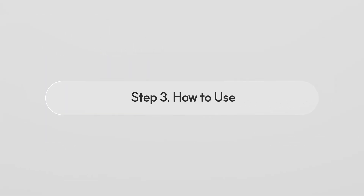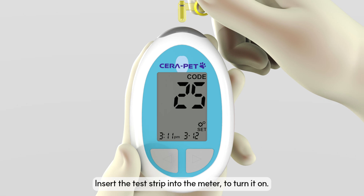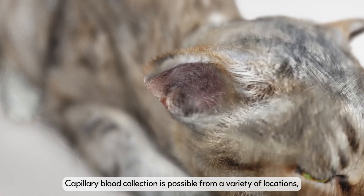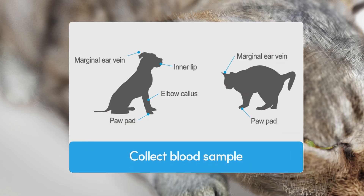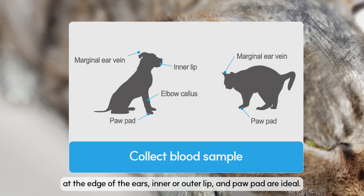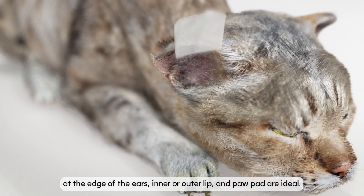Step 3: How to use. Insert the test strip into the meter to turn it on. Choose a sampling site. Capillary blood collection is possible from a variety of locations, but areas with little fur — such as the blood vessels at the edge of the ears, inner or outer lip, and paw pad — are ideal.